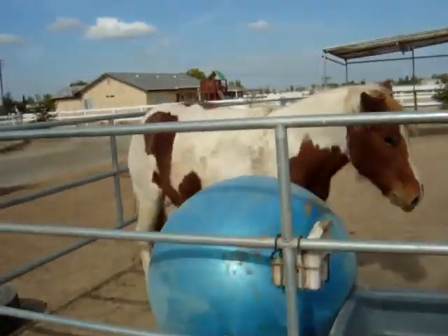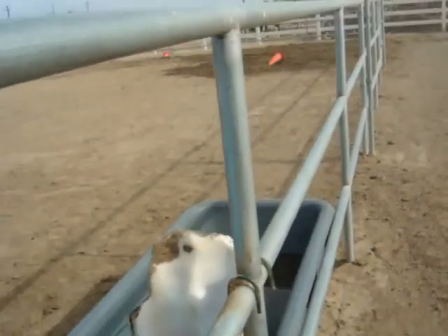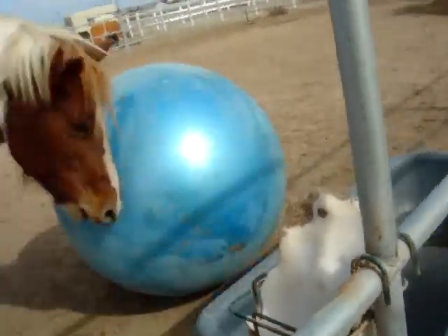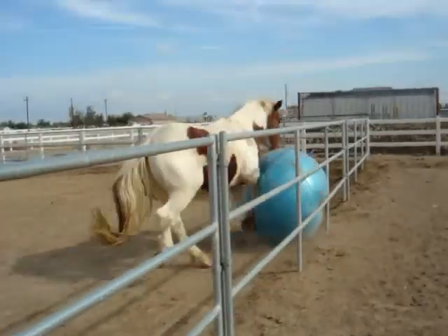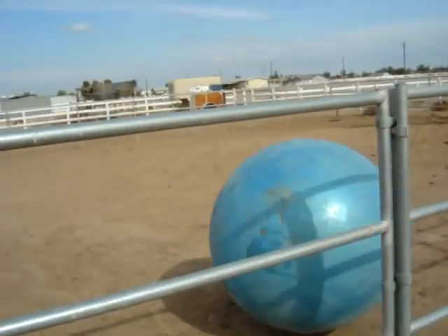Oh! Easy. I didn't get caught on the thing. Go that way. Yeah, there you go. Oh, he just kicked it.